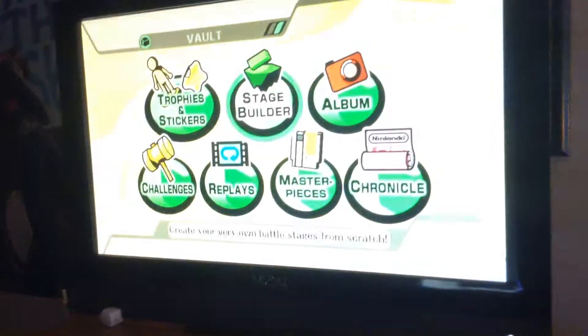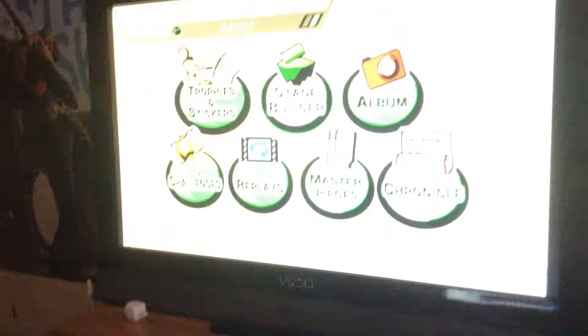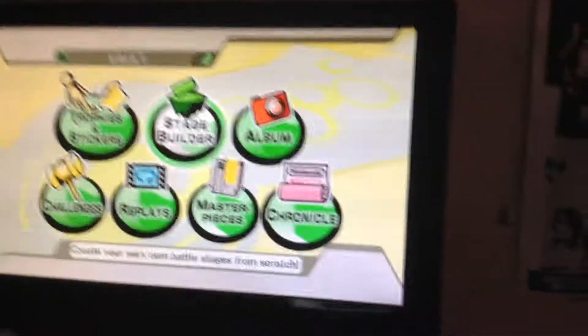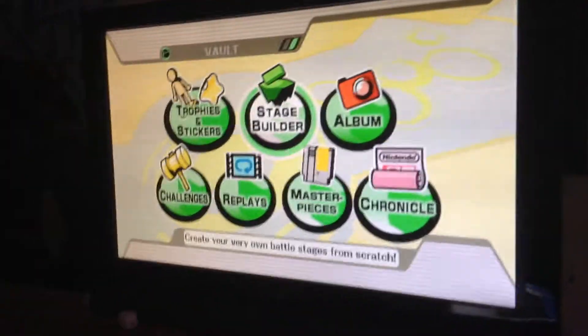Alright guys, I am hacking my Wii U — specifically the virtual Wii menu. I'm sorry I'm using my iPad camera; I don't have an HD capture card yet. But I'm using Smash Stack right now.